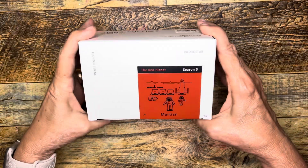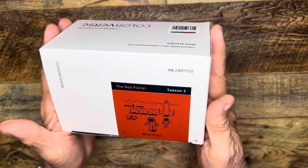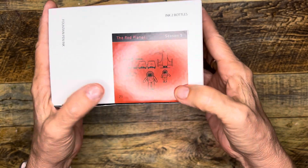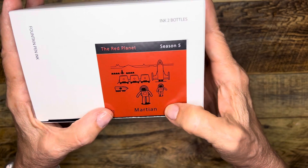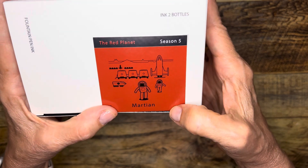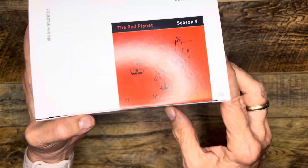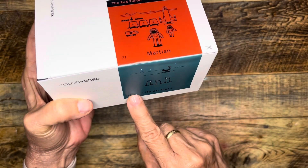Hi everybody, it's Gail from Gail's Bookish Things. I have some new inks. This is called The Red Planet Season 5 and it includes a large bottle of the Martian ink and the Life on Mars. These are numbered 71 and 72.